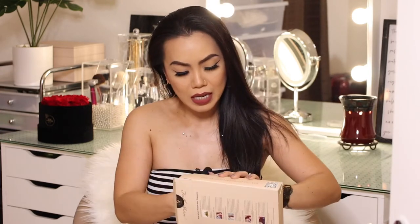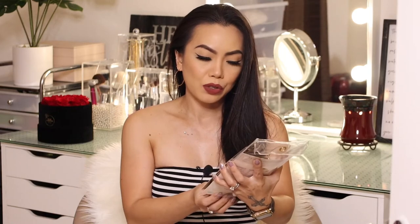We can't try this out without opening it first! The box includes a booklet and the hair extensions. I got the eight pieces, 100 grams, 16 inches in length, and this is in the color dark brown, number two. I haven't checked this out yet so let's see.